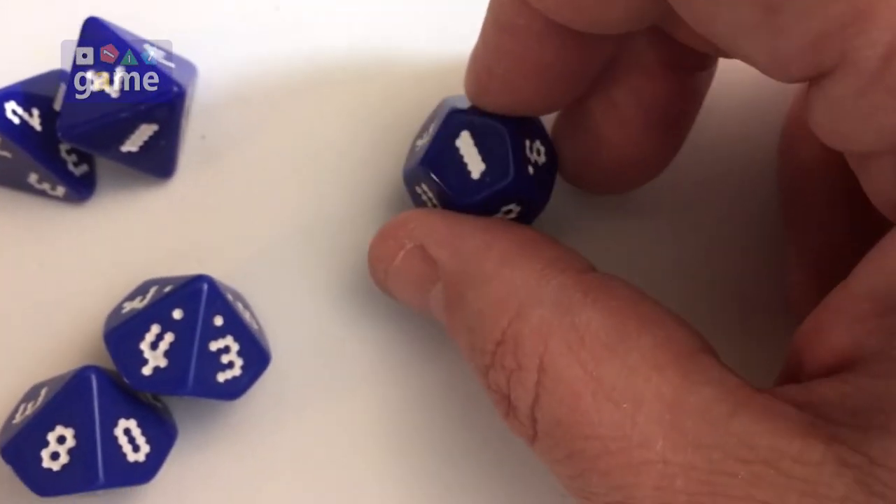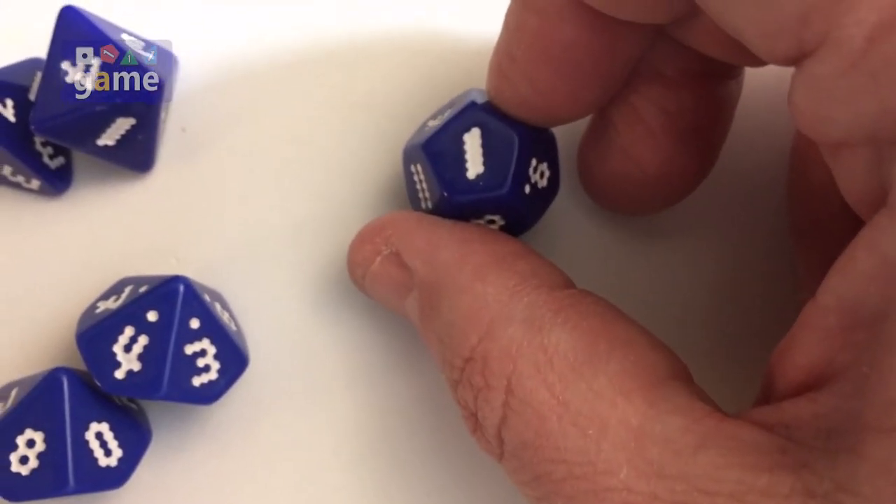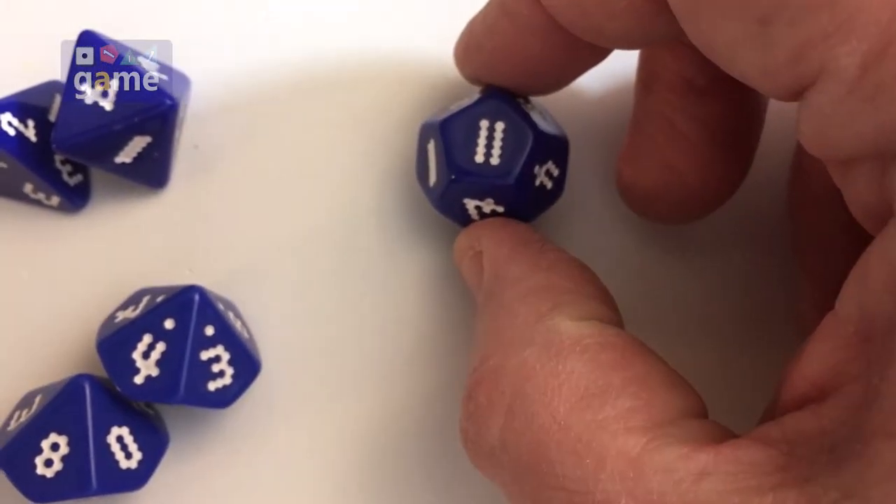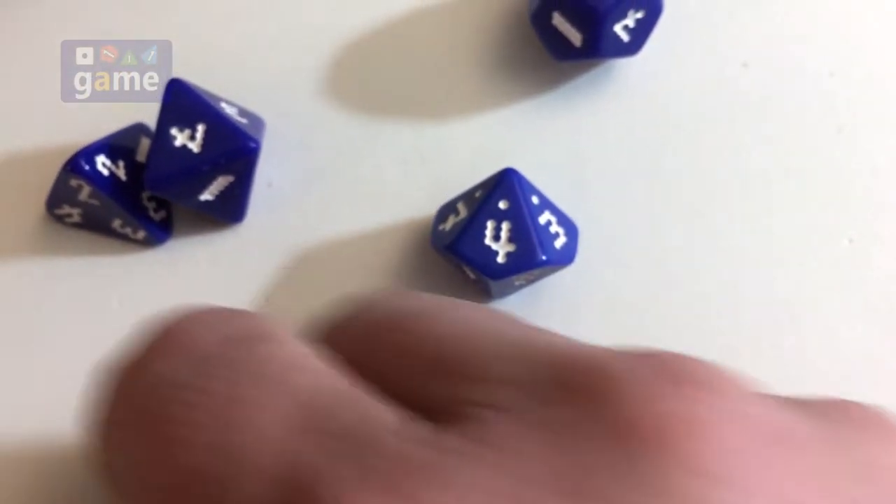So they've pretty much thought of everything. There's the one, two rows of five. The eleven is obviously two rows of five. So they've done the same with all the other dice as well.